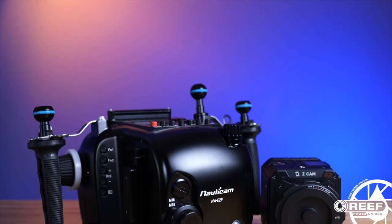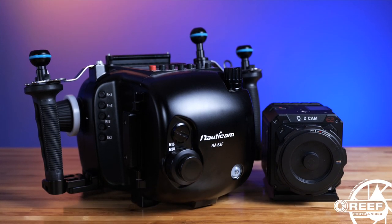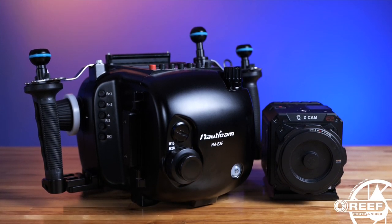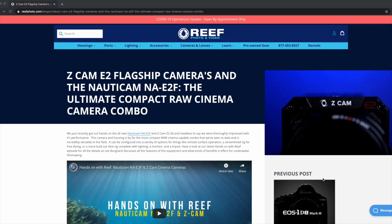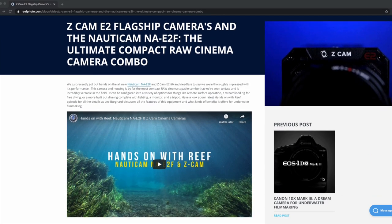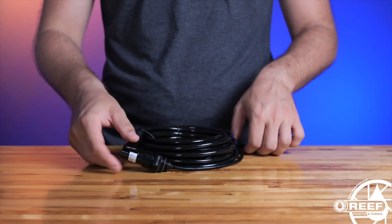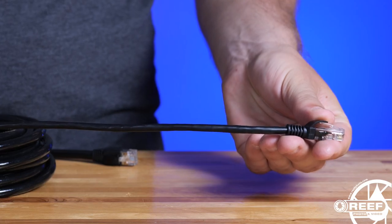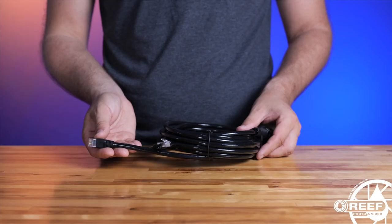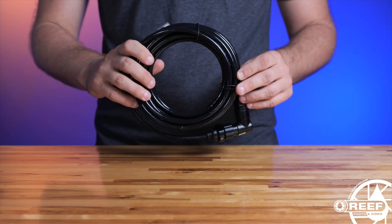You'll of course need one of the ZCam flagship series cameras along with the Nauticam NA-E2F underwater housing. If you're unfamiliar with this gear, we created a full-length first look and installation guide video linked below in the video description. Next, you'll need the Nauticam ethernet surface cable set, which comes in two variations: a 5-meter length designed for use off a pole cam, and a 45-meter length perfect for studio work using an underwater camera operator and an assistant camera at the surface.